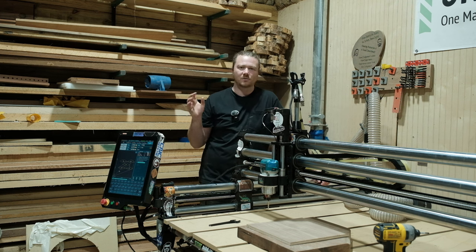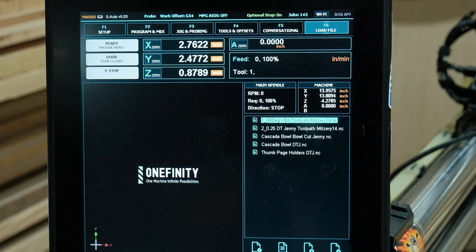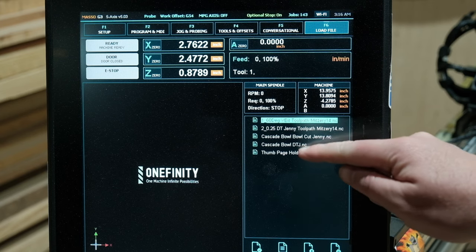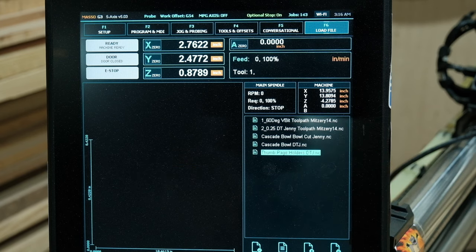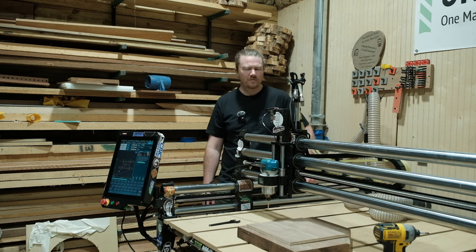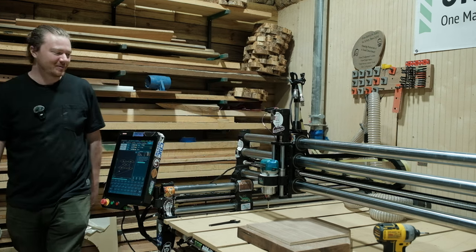Since it is half inch material, I'm going to be using my mini round over bit, which is really going to soften all the edges. Without further ado, let's load up the file, zero out the machine, and then start — fingers crossed it actually has enough power to get through this carving because I really don't want to go buy a generator today. Hopefully this is entertaining. Enjoy my misery.